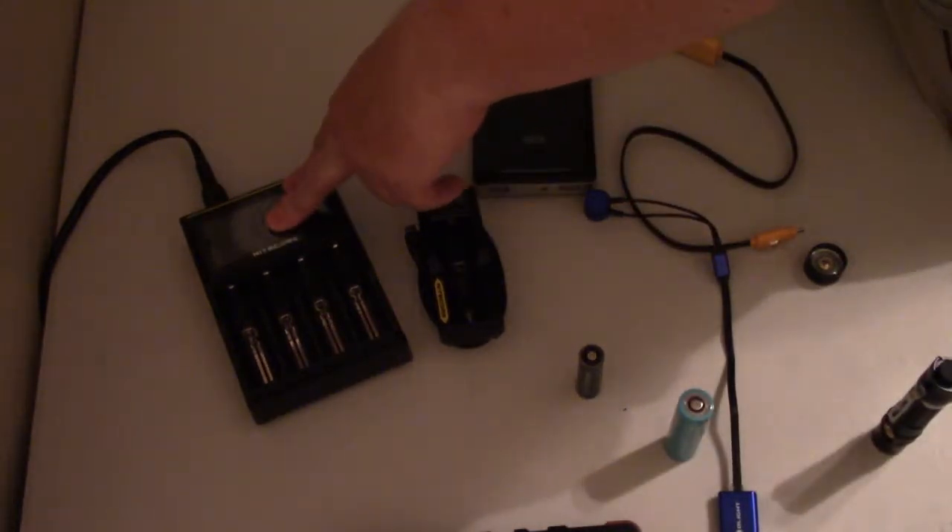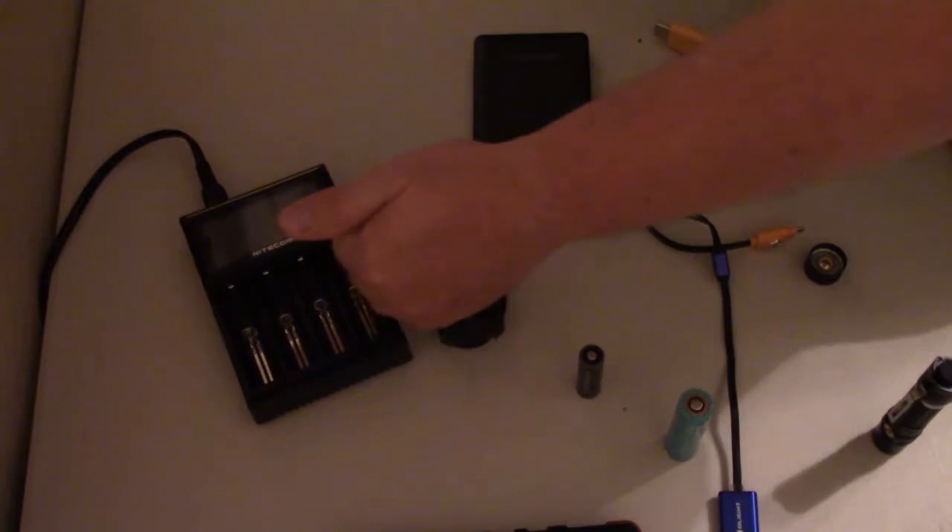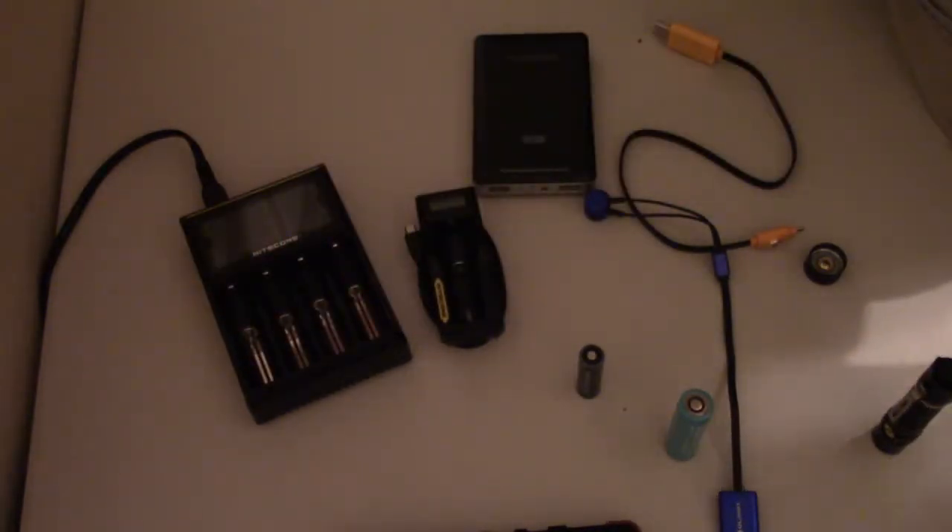These are all representative — other companies make chargers very similar to these. As far as information goes when you're charging, this is a middle-of-the-road one. It's a very good charger, it works very well. It does not have any type of cover on it, which seems to bother some people based on questions I've seen online, but it does give a pretty fair amount of information.